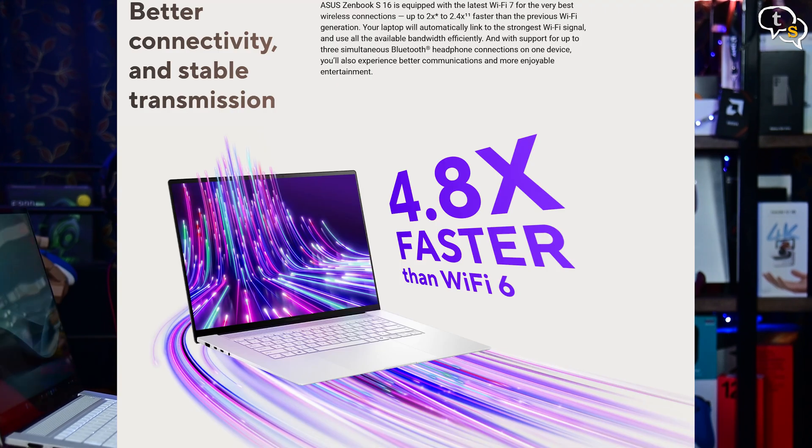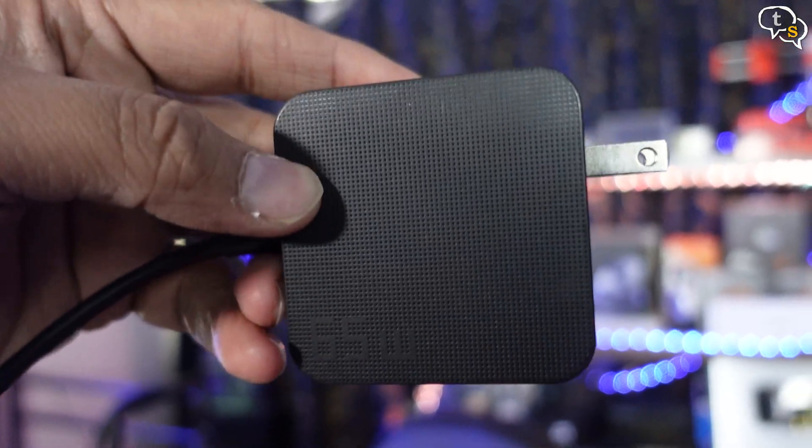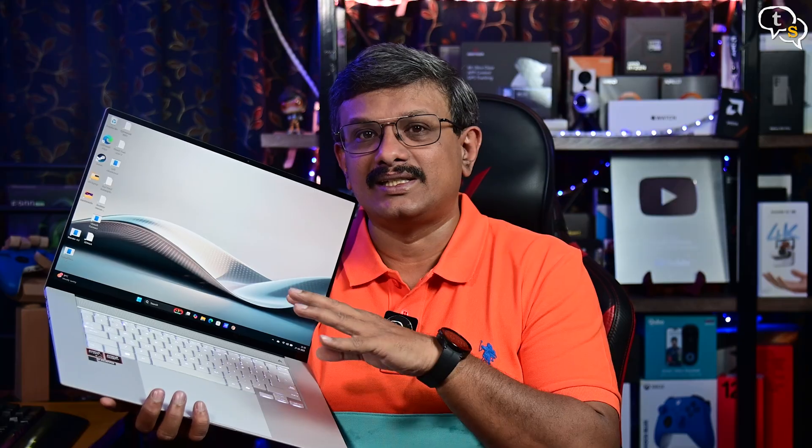Connectivity includes Wi-Fi 7 and Bluetooth 5.4. The battery is 78Wh, and included in the box is a 65W fast charger that can charge up to 60% in 49 minutes. Asus promises 18-plus hours of battery life, though it will depend on how you use the laptop.